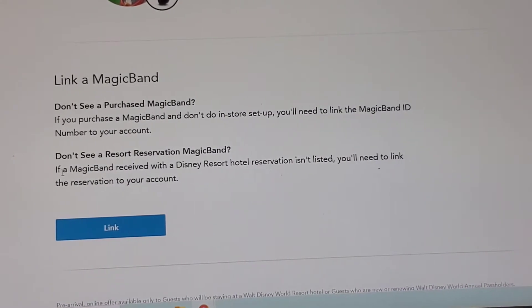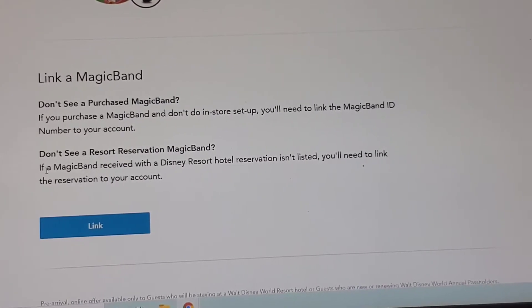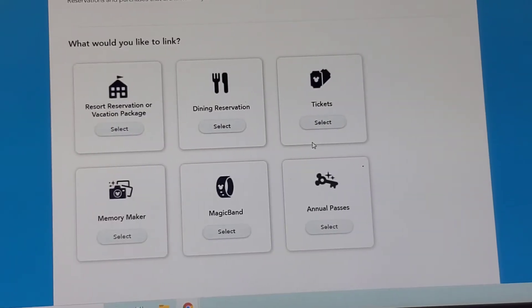If you don't see a Purchase Magic Bands option, it says if you purchase a Magic Band and don't do in-store setup, you'll need to link the Magic Band ID number to your account. So what you're going to do is click Link, and then it's going to bring you to this screen.